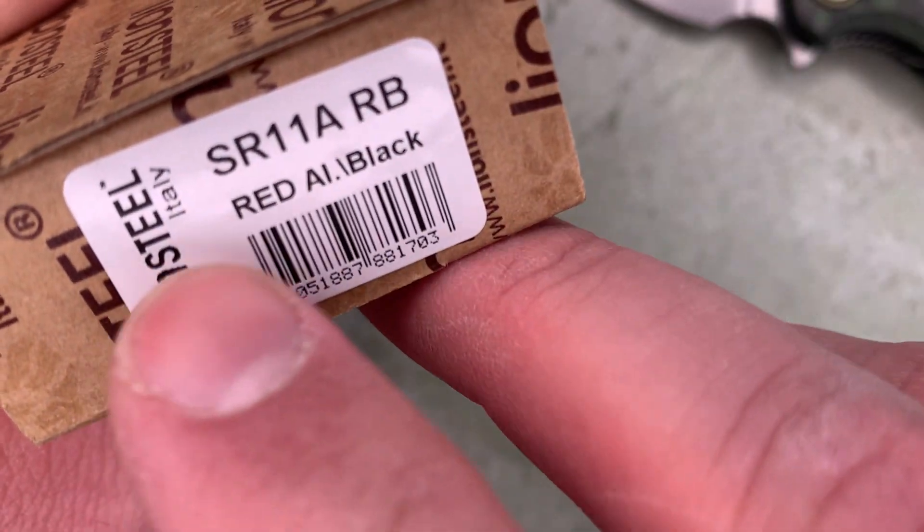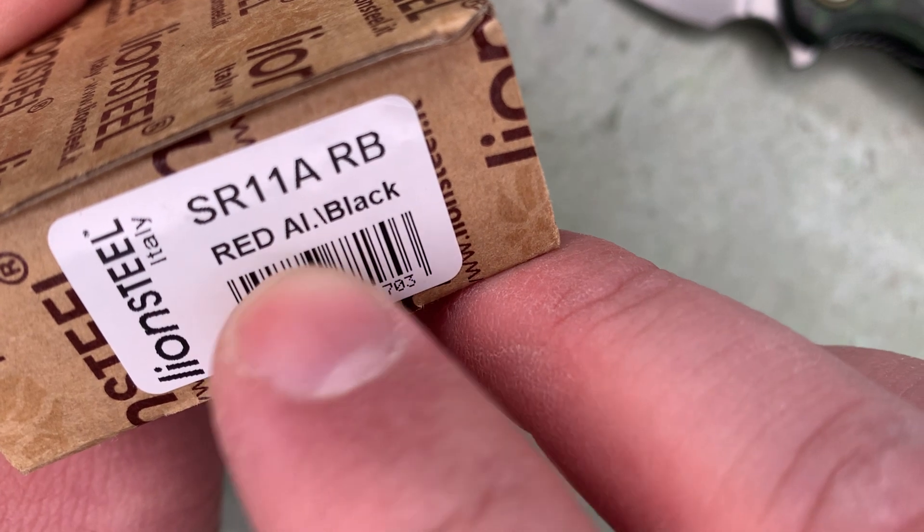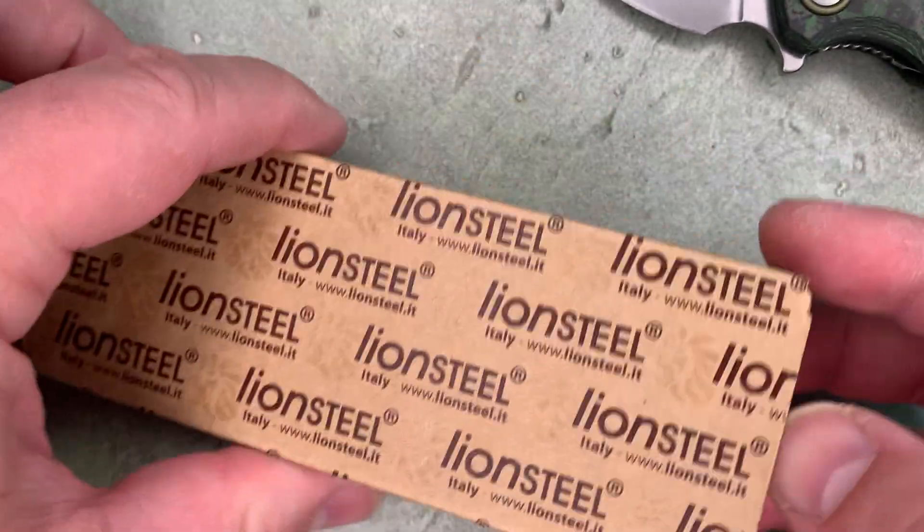This is the SR11 in red, aluminum, and black. Let's bust it open and have a look.